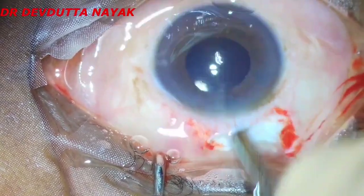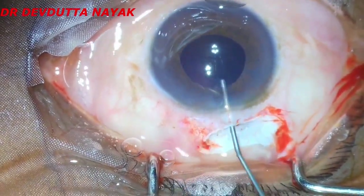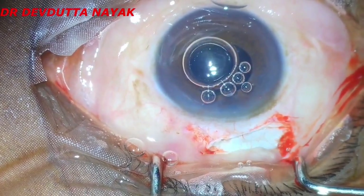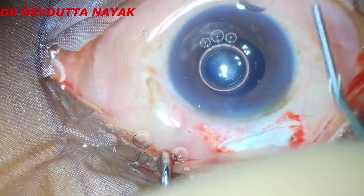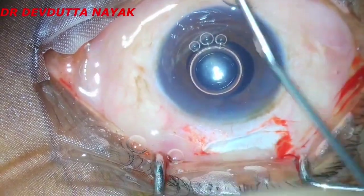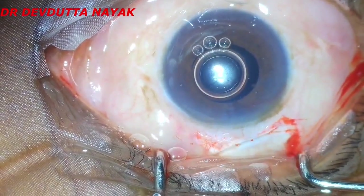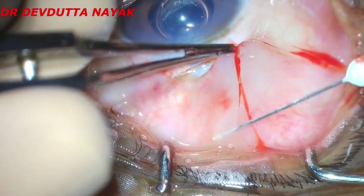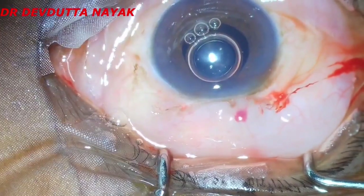Now that the viscoelastic wash is complete, we inject a little bit of intracameral moxifloxacin and then proceed to hydrate the wound. Please always prefer to put an air bubble into the chamber, just to be sure that it will close the inner lip of the tunnel very efficiently. Here we are injecting a bit of subconjunctival dexamethasone. Now that the case is complete, thank you so much for watching.